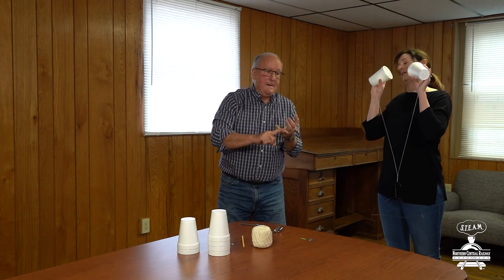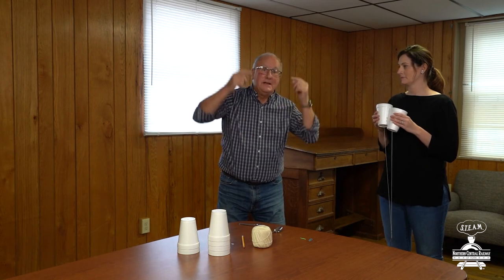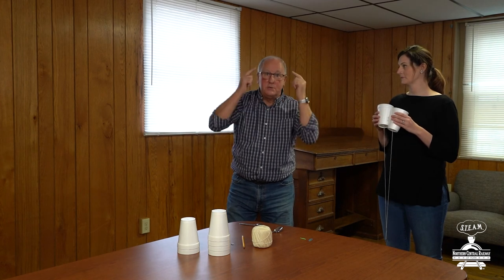Maybe a pot from the kitchen, maybe some piece of metal from the garage. Try that out — create those vibrations and they go up the string, come into your ears, and make sound. When you hear all of those sounds on the railroad, those are all vibrations that your brain is turning into sound. That's the end of our first activity — wait till you see what we have for the second one. Thanks boys and girls.